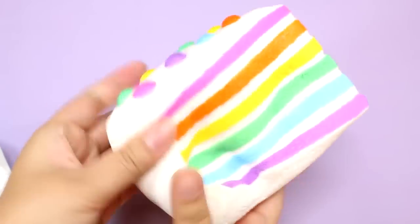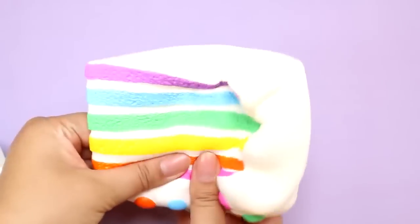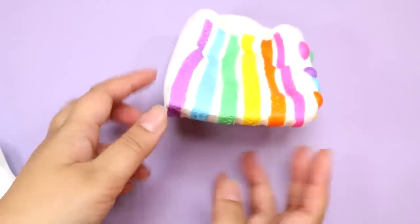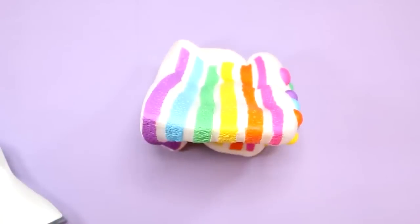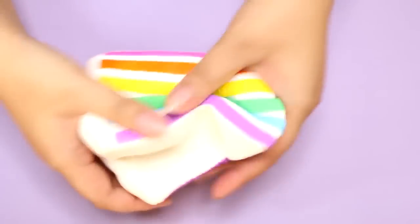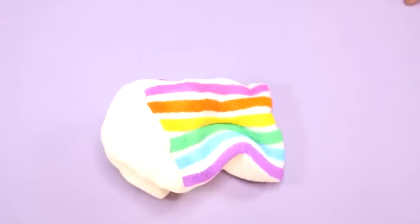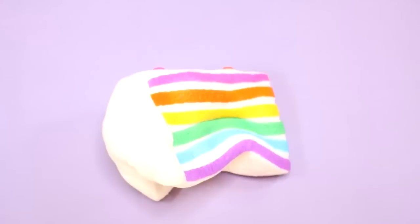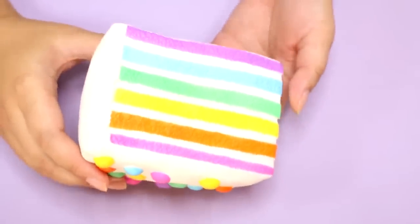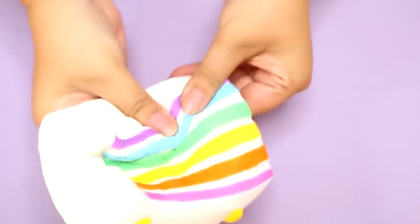That is so soft. Can you guys see this? That is amazing. You can kind of see it on the side better. I don't even know if that's rising — I think it's just going to stay flat like that. How do they make this so airy? Look at that. I can just make it into a squished-up ball. I could flatten this like a pancake.